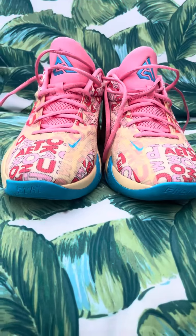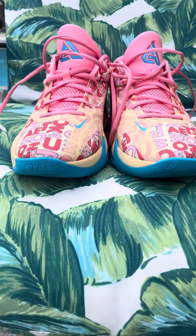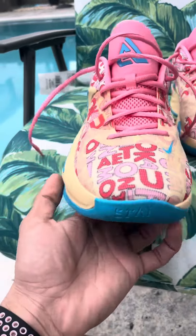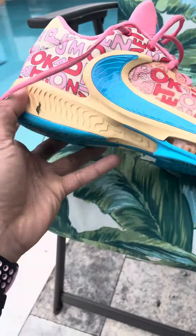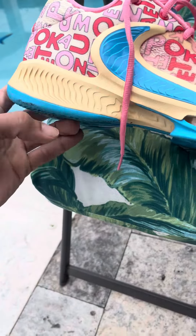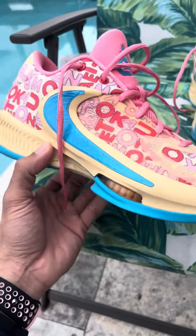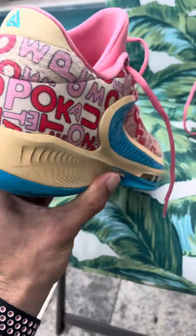Hello guys and welcome. This is a different video — I normally do sneaker unboxings but this is just a sneaker review. What you have before you are the Alphabet Bros — the Vanilla Lightnings — these are Auntie Takumbo's Freak Fours from the Nike signature line.